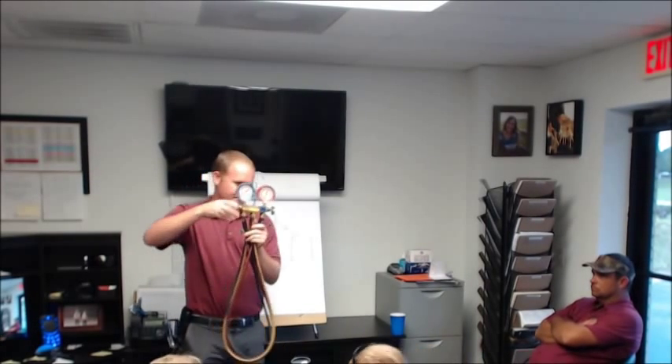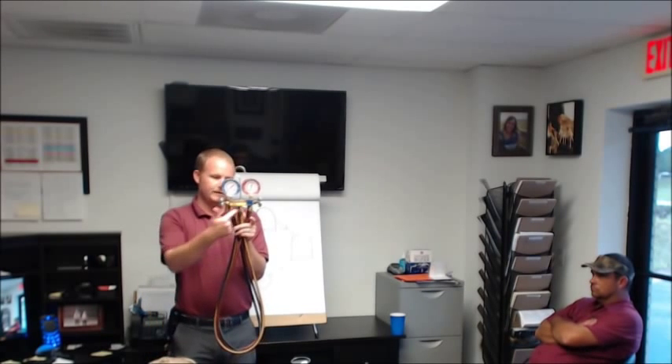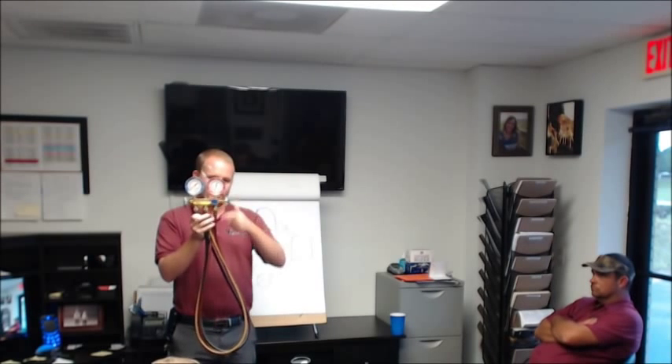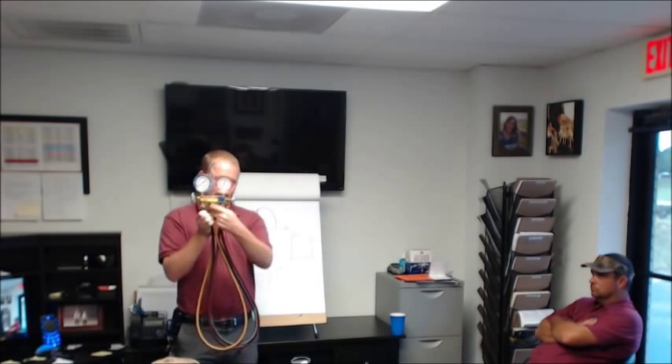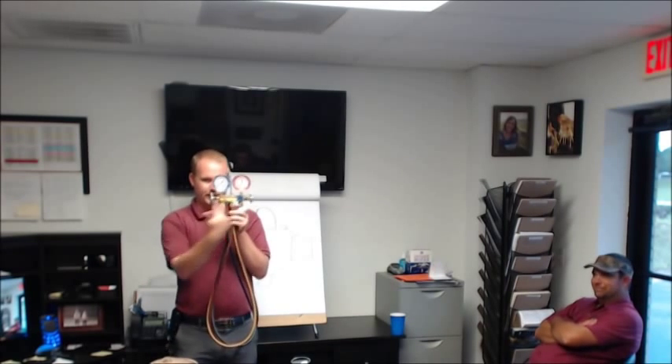So if I were to open this knob here, what two lines am I mixing together? Yellow and blue. If I shut this one off and I open up this one, which two lines am I mixing together? Yellow and red. Now I'm opening up here. If I open up both, now what am I doing? Yellow, red and blue — now I'm mixing all of them together.